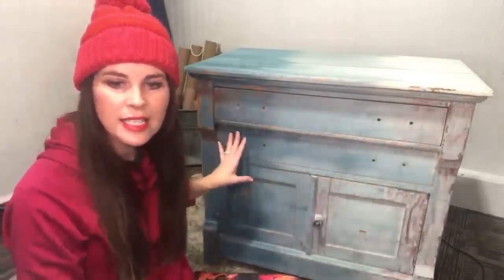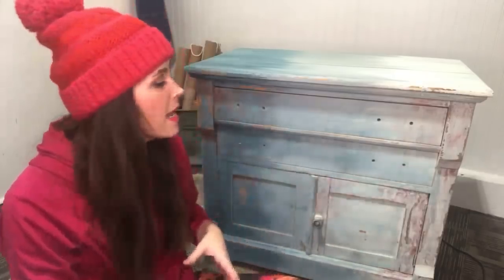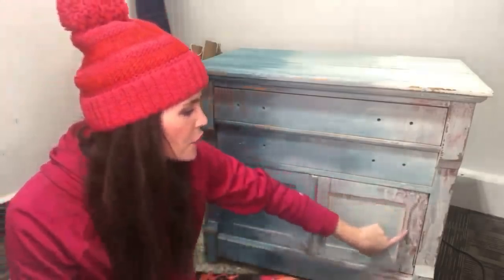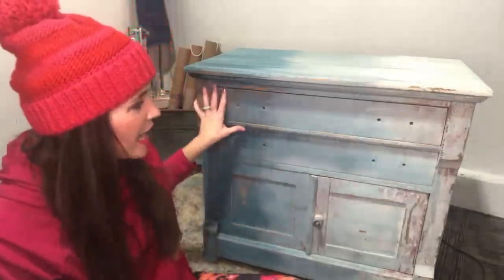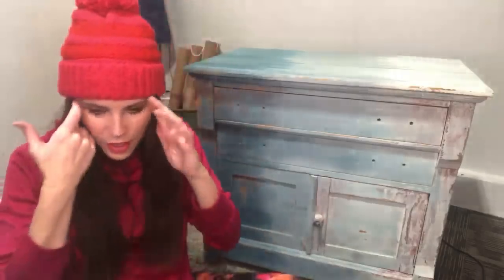Now you can see that the colors are blending really, really well together. You could also do wet sanding — I just wanted to really distress it a lot and do it quickly so I could get on here for you guys. Now what I want to do is add an IOD transfer — IOD meaning Iron Orchid Designs. Thank you for the thumbs up and the hearts.